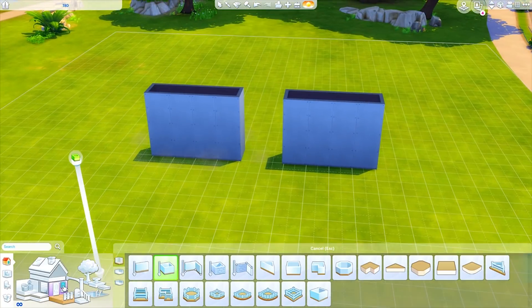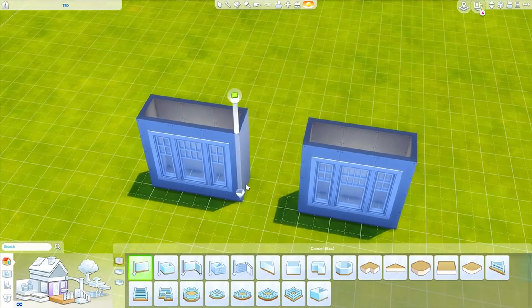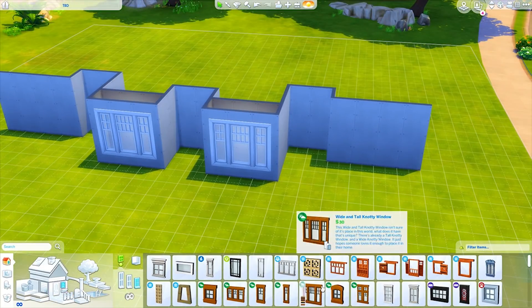Hey guys, it is Tanya and welcome back to the channel. Today I am back with another speed build and we're doing something a little bit different than normal today. This is actually a build that was suggested by one of you guys.